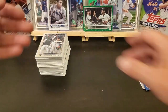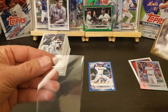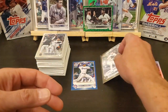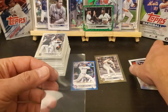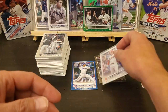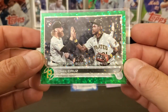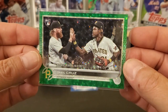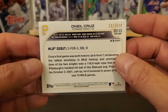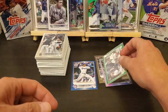So far, as far as retail, I mean — I just assume this by retail anyway — JP Sears rookie gold, Bryson Stott foil, and O'Neill Cruz rookie debut green. Looks pretty good. Yeah, I'll take it at $4.99. So there's your couple hanger boxes.